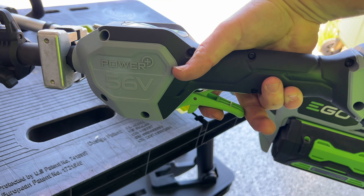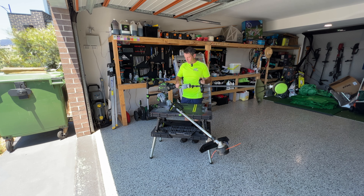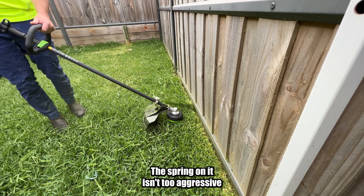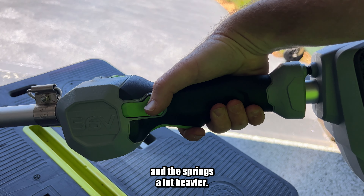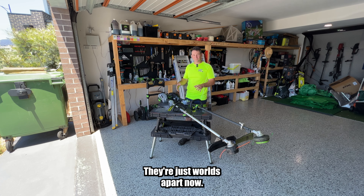It's a lot more sensitive — by sensitive, I mean responsive. You can really float it on whatever speed you want. The spring on it isn't too aggressive, so you don't get that finger fatigue. The older trigger feels a lot more doughy, and the spring's a lot heavier, so you get a bit more finger fatigue. They're just worlds apart.